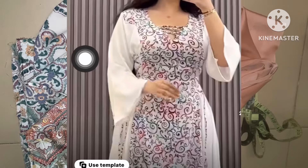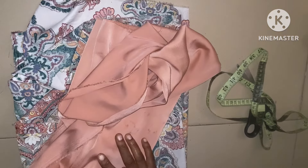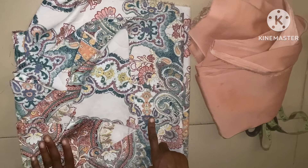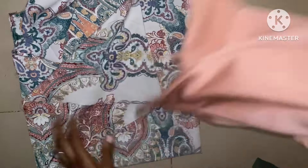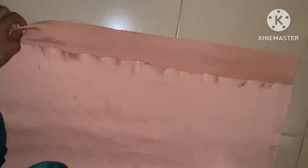To achieve this particular style you're seeing on the screen, I'm using three yards of plain fabric and two yards of the flower fabric. The number of yards I'm using here is not constant — it depends on the measurements you are dealing with. So the first thing I'm going to do here is to fold this particular fabric into four: first into two, then into two again, making four.